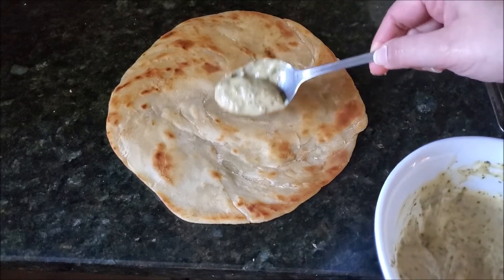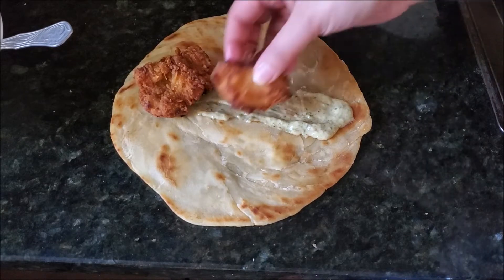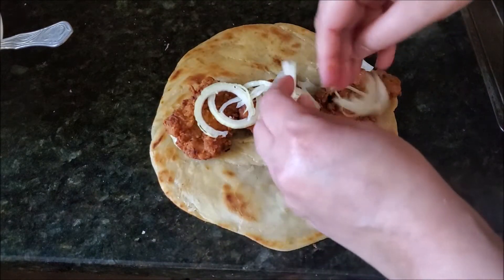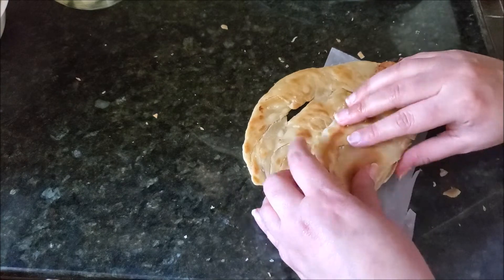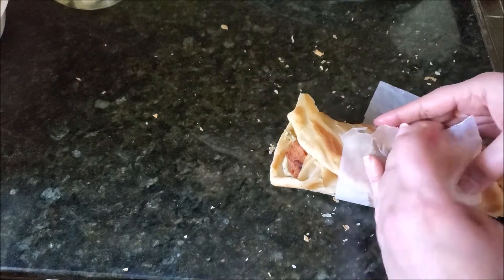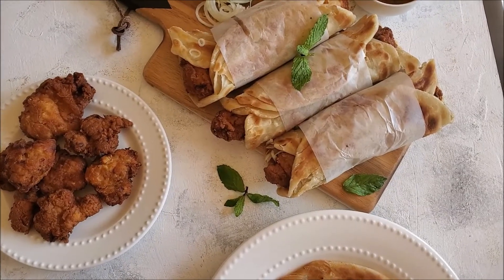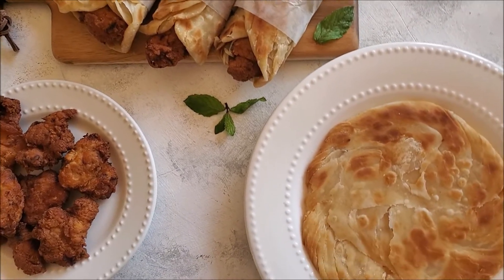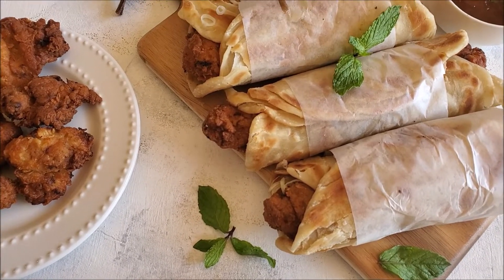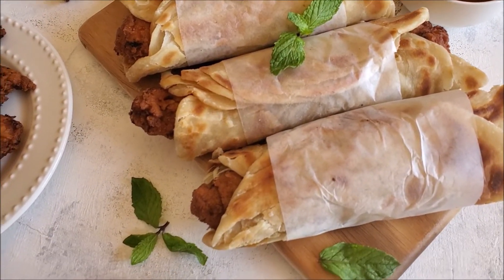Let's assemble the paratha roll. We have prepared the mint chutney and mayo. I will spread it on the paratha, arrange the chicken pieces, then add sliced onion and creamy coleslaw. I will roll it up and wrap it in parchment paper or butter paper. This is the Zinger Ratha — the crispy chicken roll! You can also add garlic sauce or anything else you like.